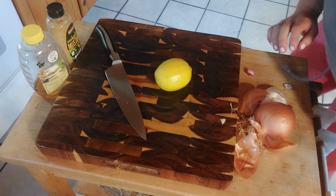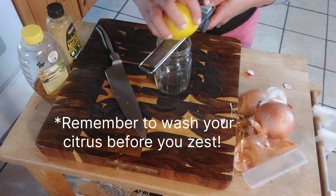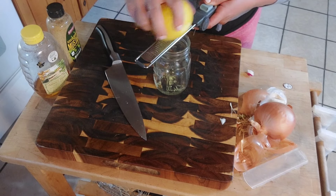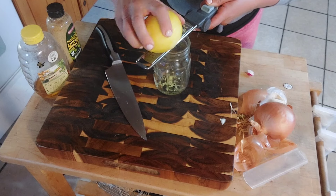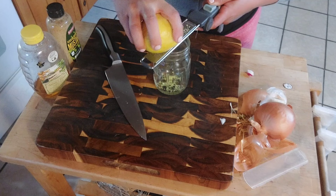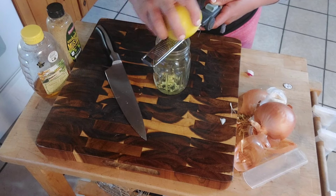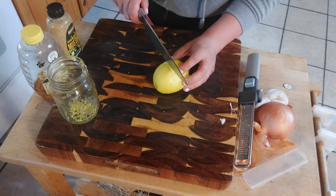Before we cut it, let's get a little zest from this — we're going to put a little zest in there too. I'm just going to make this in a mason jar. Just take a little bit of the zest — don't get the white pith in there, just the really yellow outer layer. You don't need a ton because this stuff can be pretty strong. You just want a little bit of that lemon flavor in there — some extra lemon flavor, since we're already going to put lemon juice in there. Now we're going to juice our lemon.